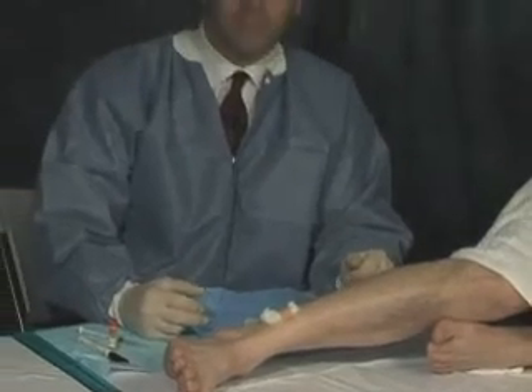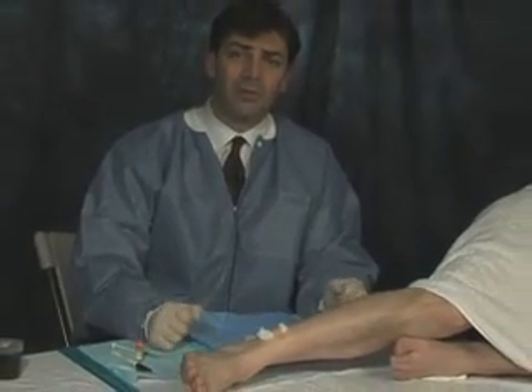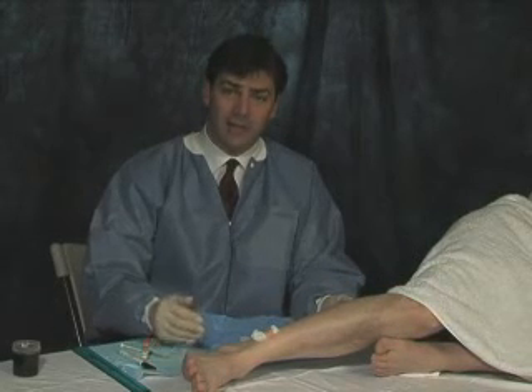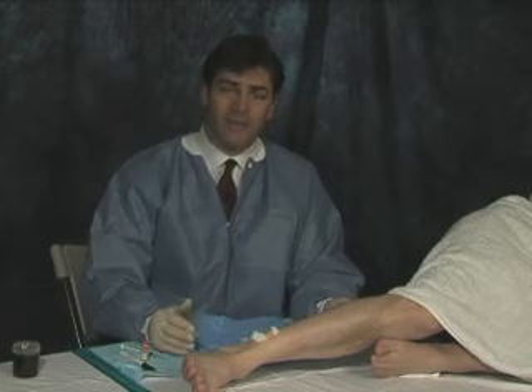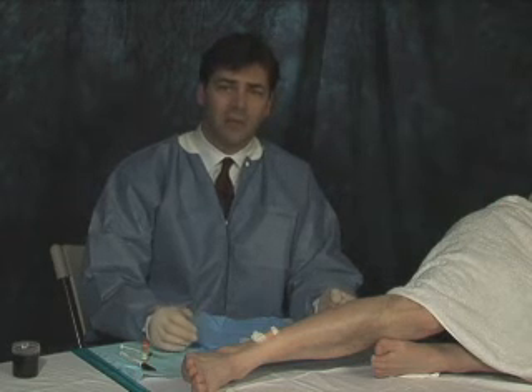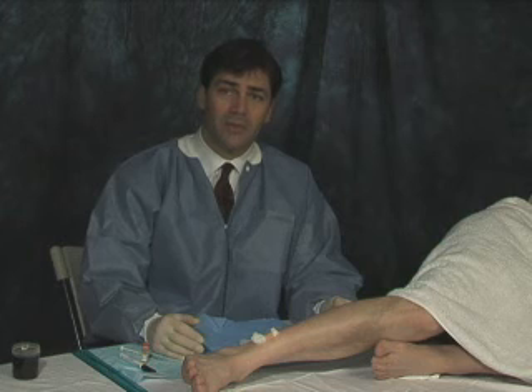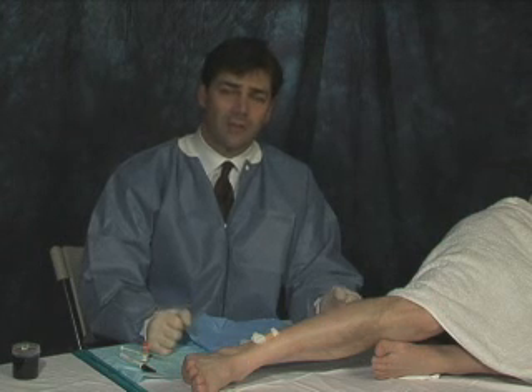Postoperatively, we're going to tell the patient to keep it dry overnight. The next day the patient can resume showers, with daily bandage changes. Every day after the patient gets out of the shower — pad dry, bandage change. Those bandage changes continue until the wound is closed, and it usually takes anywhere from two to five days.